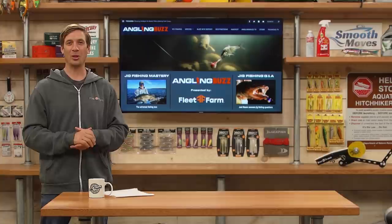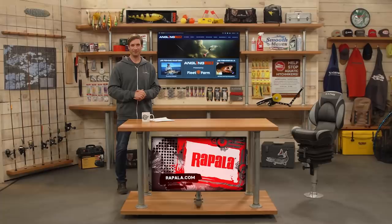That's some great insight into jig fishing, thanks Al. When we come back after this short commercial break, we're going to have Joe Nelson sharing some insights on jig fishing for walleye.